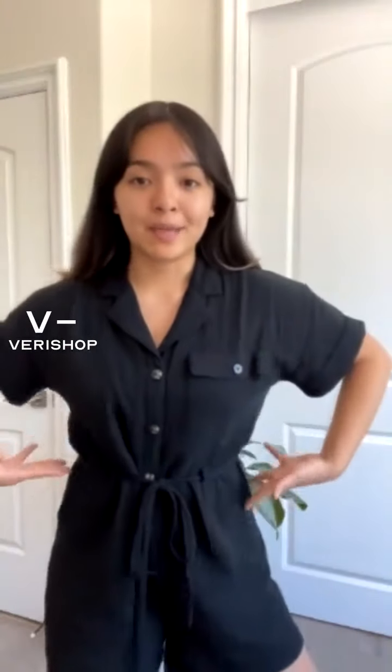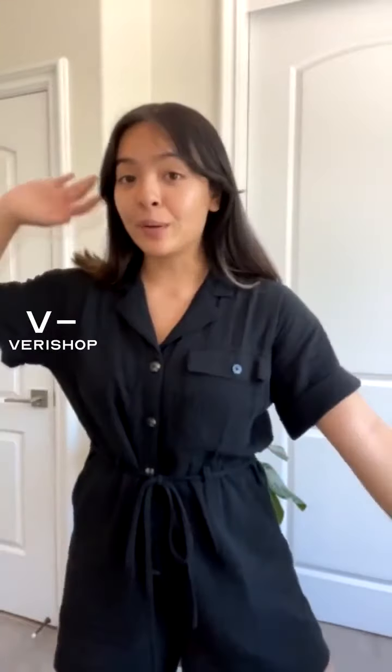So this is the Madewell double gauze safari romper — it's so cute, let me do a quick 360 for you. This one is by Madewell and it's actually on sale right now. Just by tuning into this live stream you get 15% off, already added, so you can get that on top of the sale already going on.